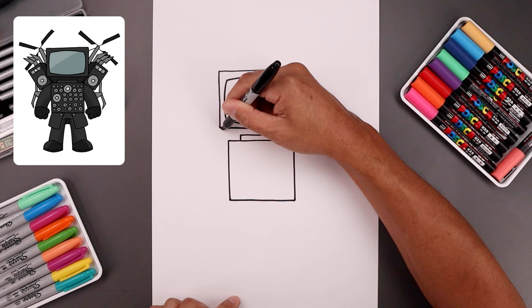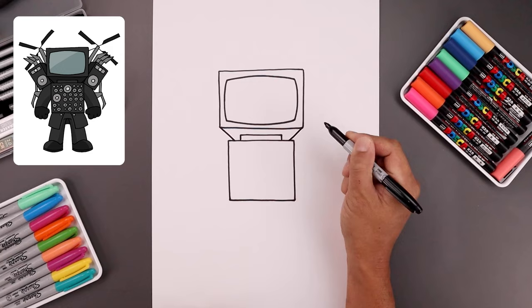Now from the bottom corners of the TV we're gonna angle this down and then in, just on the inside of that outside corner.